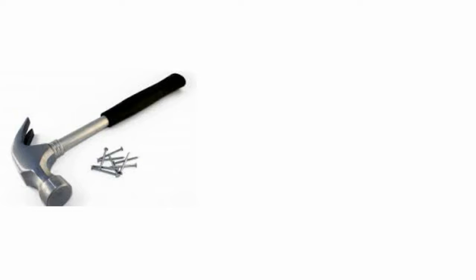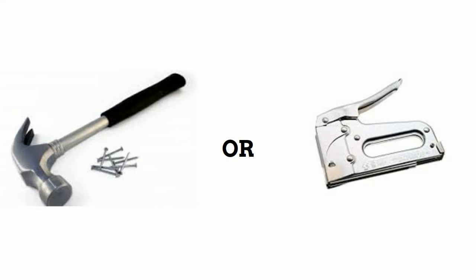To fasten these storage containers to your wall, you can go the traditional route and use hammer and nail, or you can do it the easy way with a staple gun.